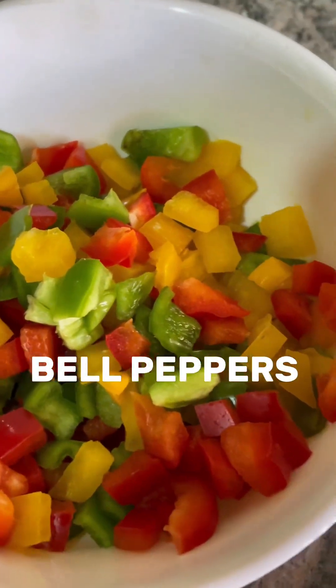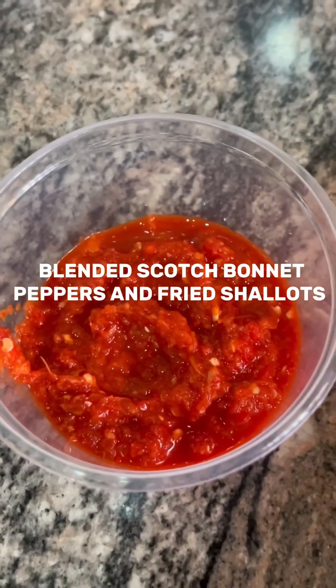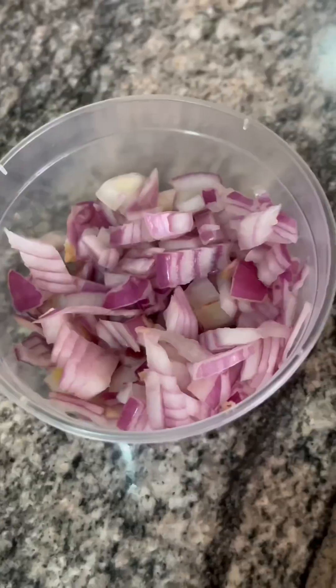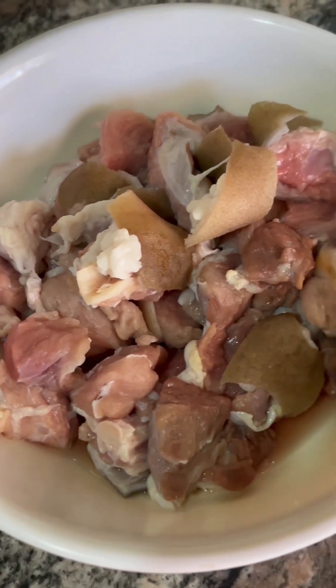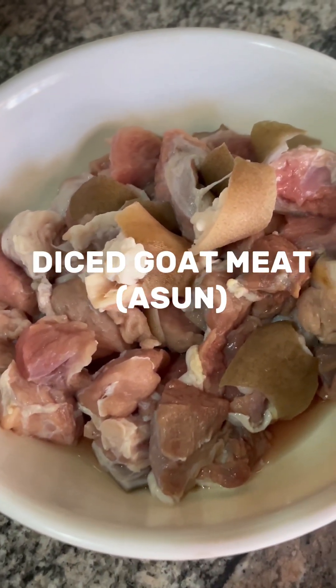I also have my red, yellow, and green bell peppers. In here I have my scotch bonnet pepper which I blended with shallots. I also have my fresh tomato diced, my onions, one raw egg, and my goat's meat which is asun. You can use any meat you have, it's not a problem.